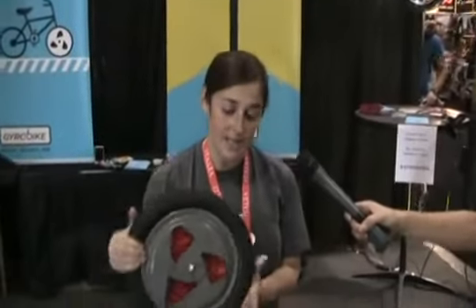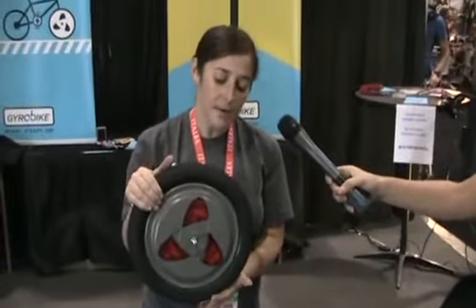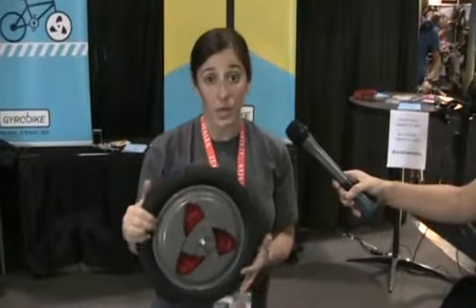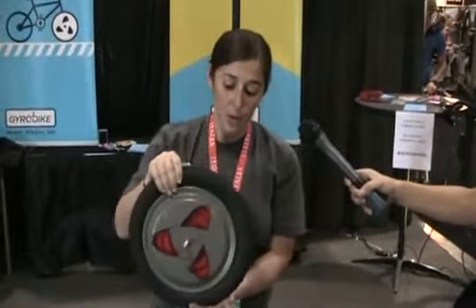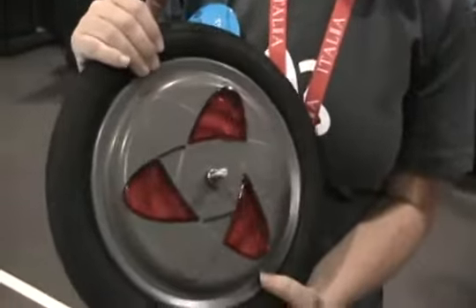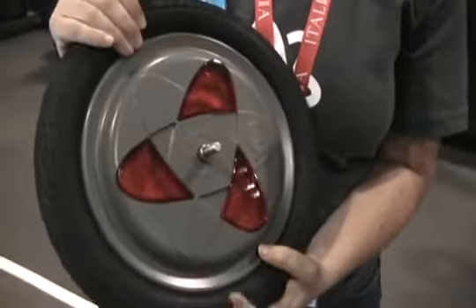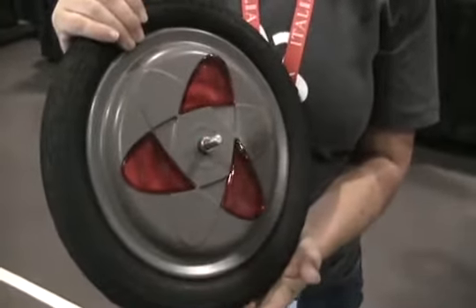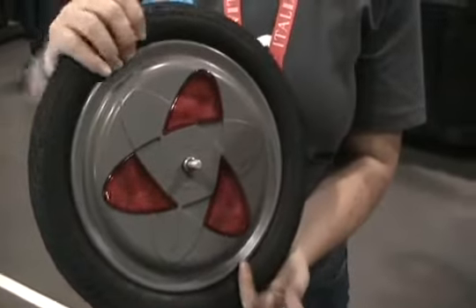This is the gyro wheel. It's going to replace training wheels for kids learning to ride — rather than teaching bad habits with training wheels on the back, you have a super high stability front tire that's running a disc inside. This is at the highest stability speed. It's operated by a rechargeable battery, and the charge at the highest speeds lasts about three hours. A child who's wobbling on top of this wheel is going to feel really secure and stable.